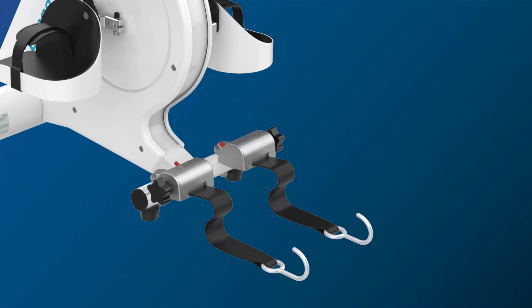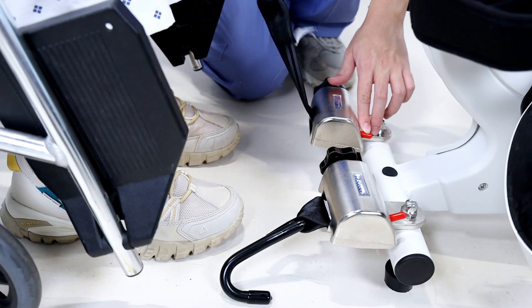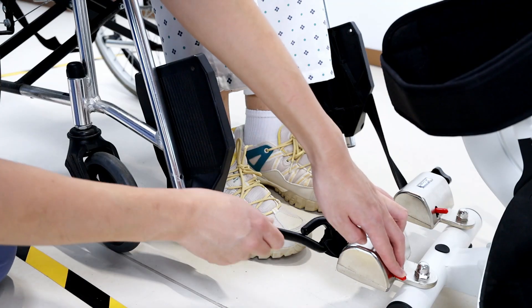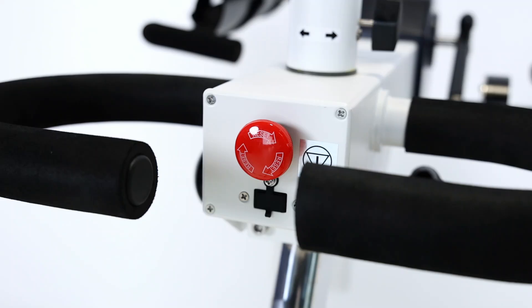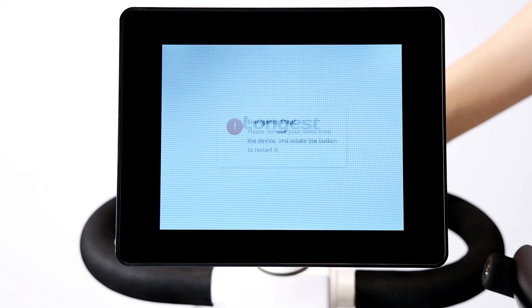The wheelchair fixture ensures stability and safety during training sessions, allowing the wheelchair user to focus on their exercises without the risk of the device moving or causing instability to the wheelchair. The emergency stop button enables the immediate cessation of movement in case of any discomfort or unexpected situations. Rotate the button to reset the status.